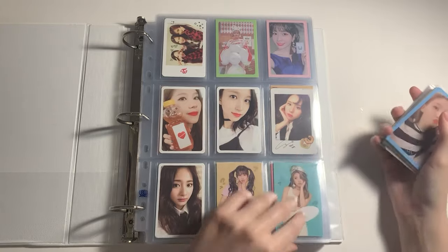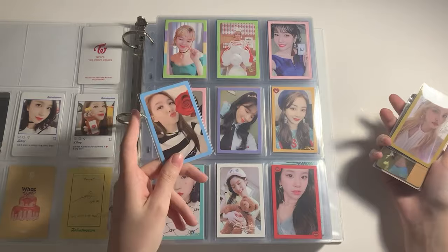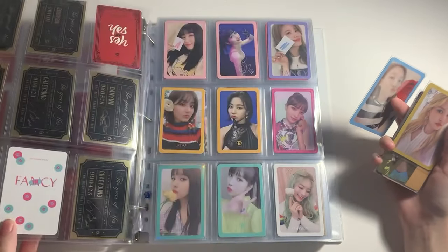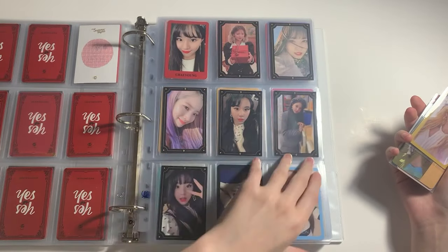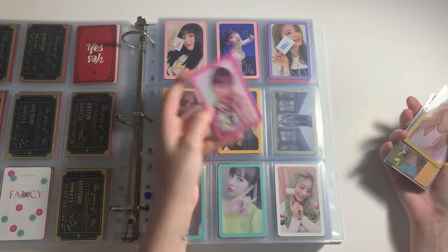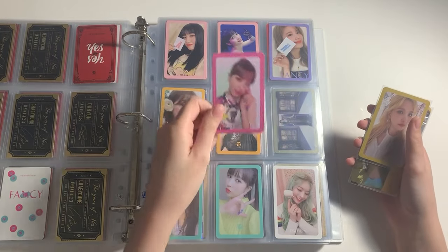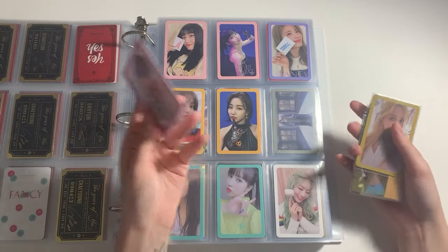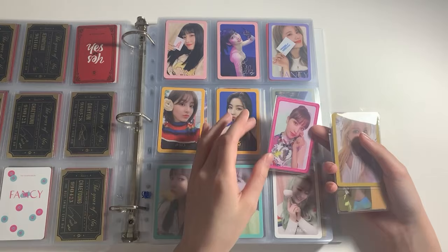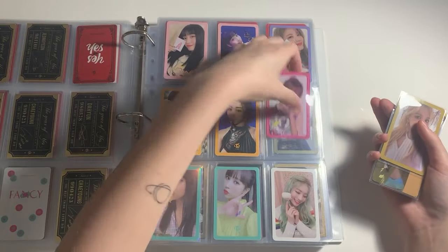Now on to my Twice binder. First of all I got this Nayeon kind of for free — it was a prize I got in a trading event. I did have a little space ready for it. Then I got this Mina at Light Up K — there's a trading wall where you bring photocards you want to trade and check if there's anything interesting. There were three Mina cards yesterday and they were all cards I didn't have, so I got very lucky. I got this one from Fancy and it goes here.